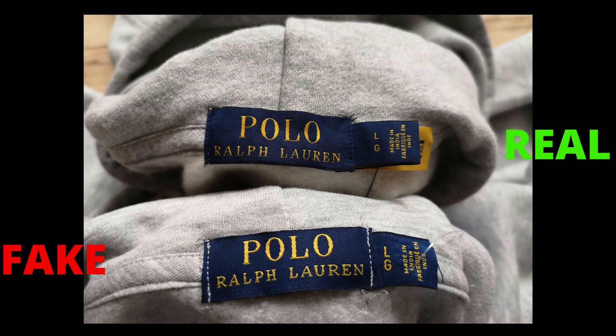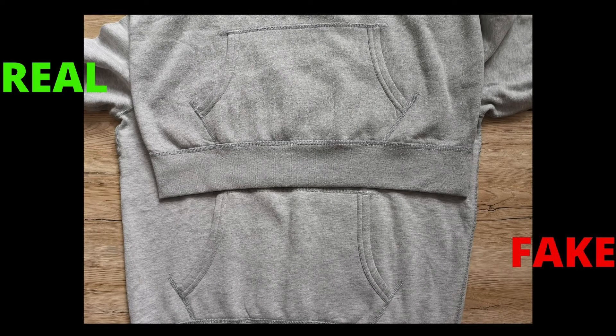Next up, moving to the neck label — compare the two labels. They both look similar, but the color of the lettering, the thickness of the lettering, and the label color are different. On the fake, the lettering is thicker, bigger, and brighter than the genuine. Also the label itself is more bluish, whereas the genuine has the original navy Ralph Lauren color.